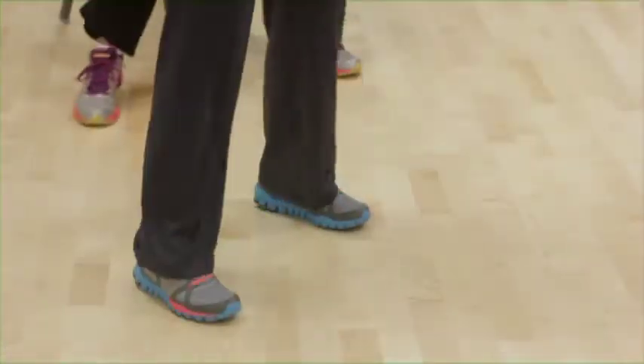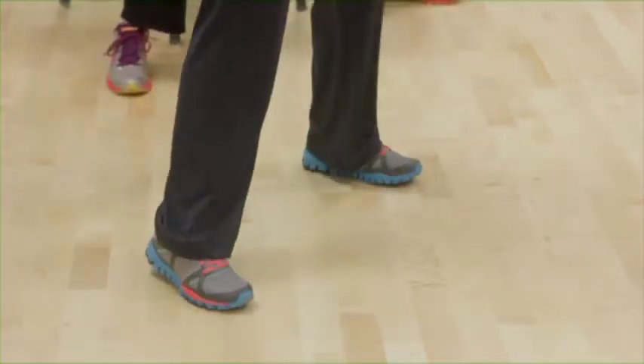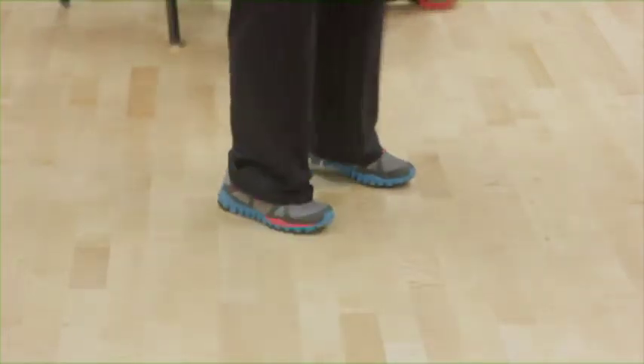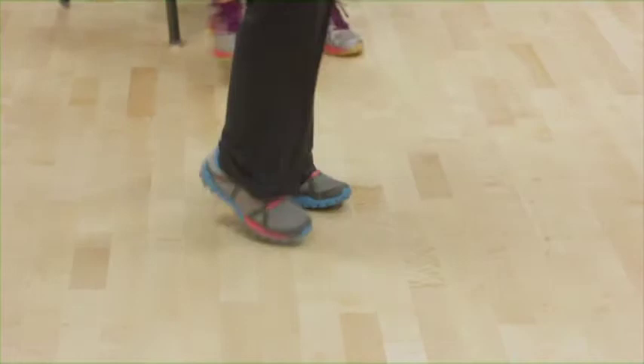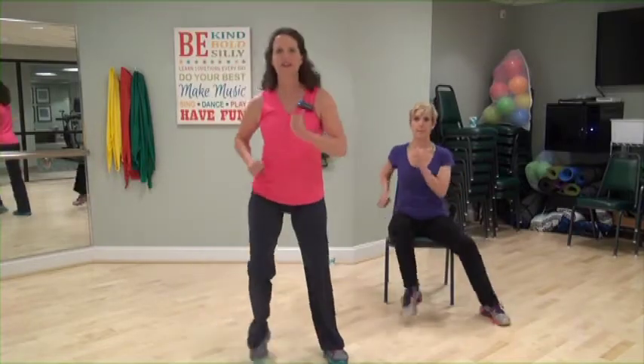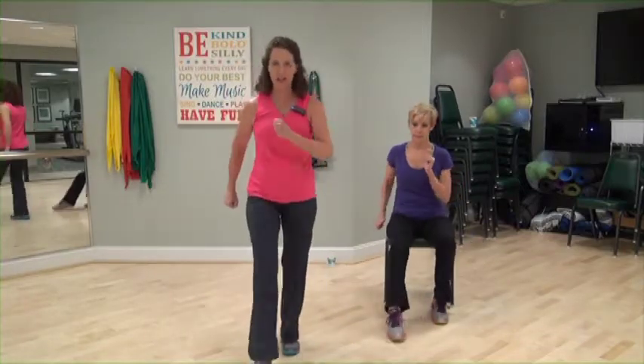Good. Four, three, slow. Out, out, in, in. Out, out, in, in. One more. Take it faster — out, out, in, in. Two more. One more. Toe taps forward, left, right.